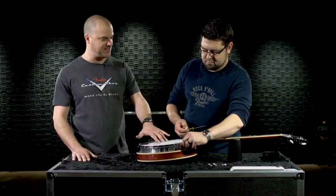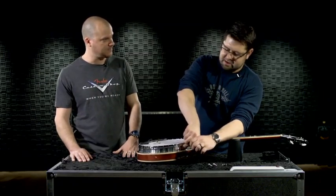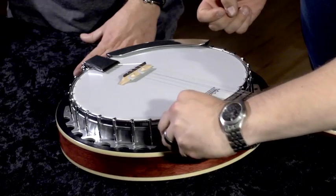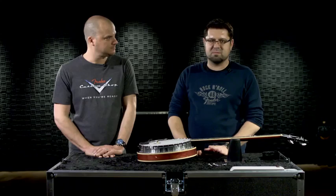Brand new banjo out of the box, the head's a little bit loose. Is that on purpose? They tend to stretch kind of like guitar strings do, and so they do loosen up after the initial installation. Additionally, we don't want to risk any damage to the heads, and leaving them somewhat loose during shipment helps mitigate any of that.